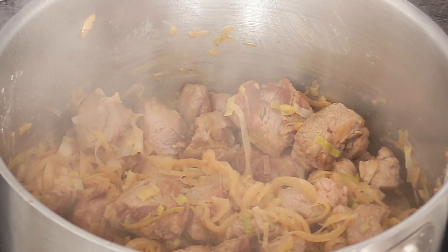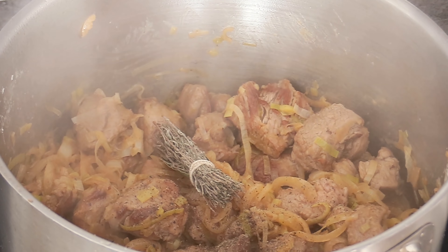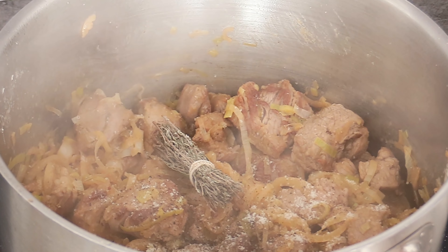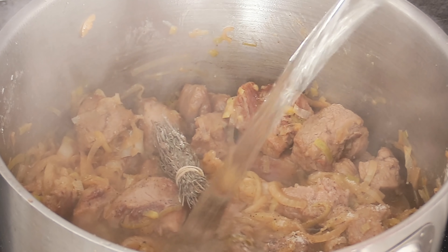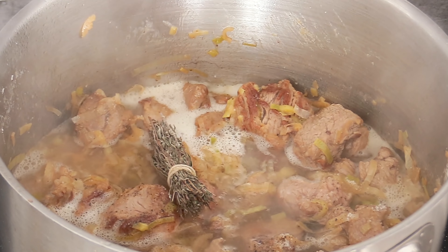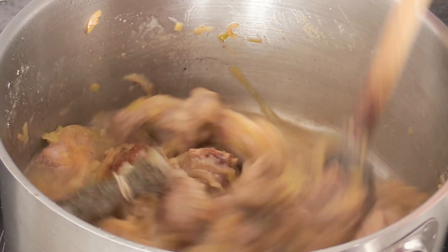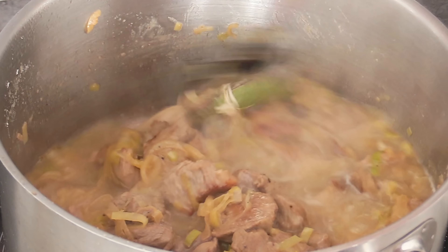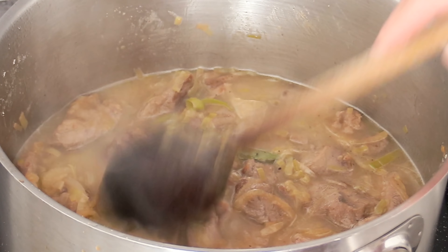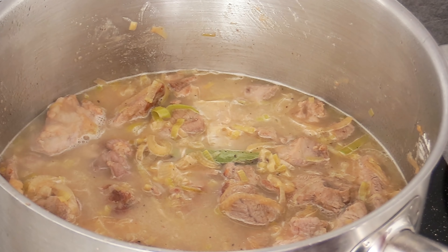Once that's nicely mixed in, add the bouquet garni — just bay leaf and a bit of thyme — along with some pepper and a good amount of salt. You can now add one glass of white wine and the same amount of water. Mix everything together and bring the mixture to boiling point. As soon as it boils, reduce the heat to a gentle simmer and leave this to cook covered with a lid for 30 minutes.